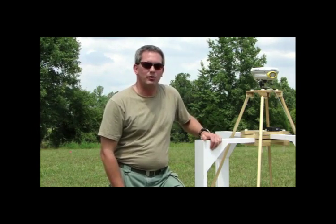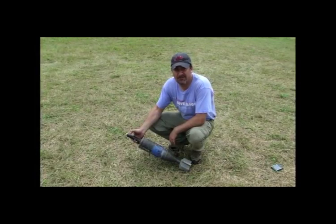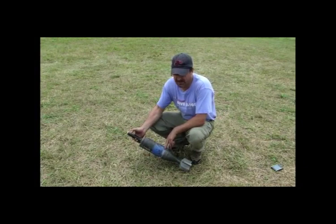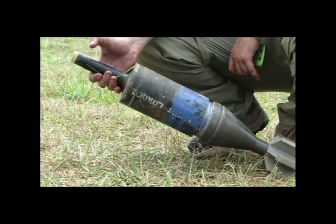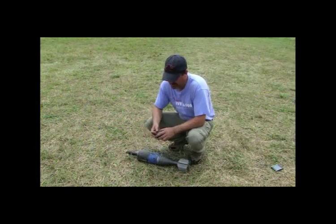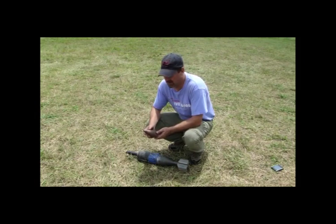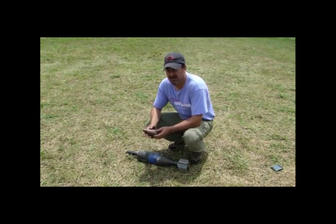This is an example of some of the kinds of munitions you may find on these sites. This particular site is a World War Two training site. This is a 155 millimeter high explosive anti-tank round, and this would be an example of a 61 millimeter mortar nose cone. Both of these items are inert, but in real-life situations these would both contain explosives that could go off if disturbed during farming or construction operations.